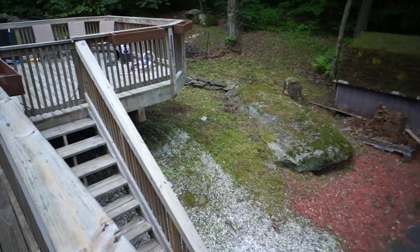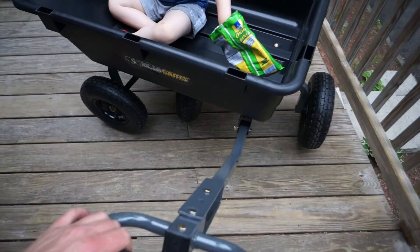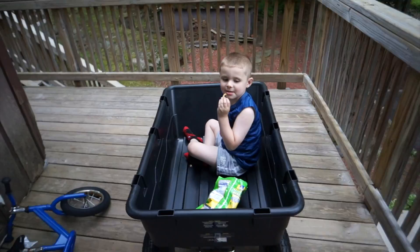Now I've got this thing under load. You can see just the articulation of the wheels — you can make unbelievable turns with this thing. It's gliding very nicely. Let's show how easy this thing can turn — we'll do a U-turn right here.